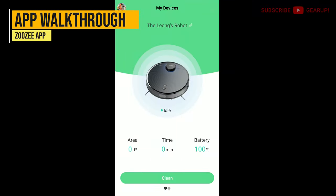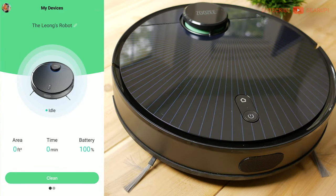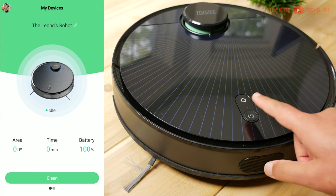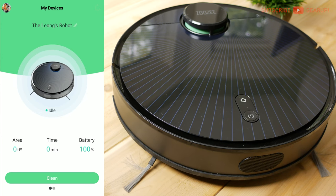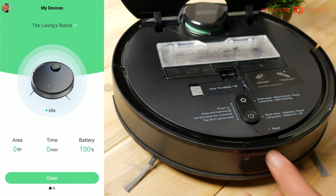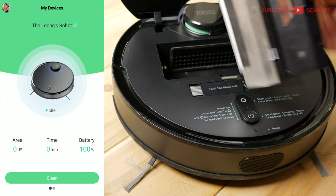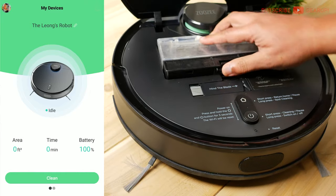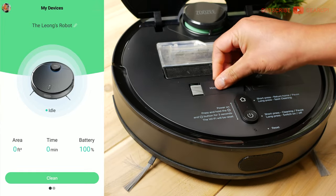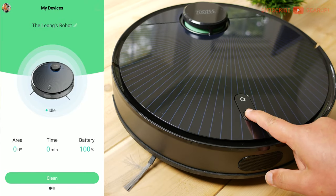Here's a quick look at the app you use to control, set up, and update the Z70. It's pretty basic — not as polished as Roomba's or Eufy's in my opinion — but most things are where they should be. The home screen gives you quick info about battery life, runtime, and area covered. If you want to control it with a voice assistant, be sure to give it a unique name to make things easier.